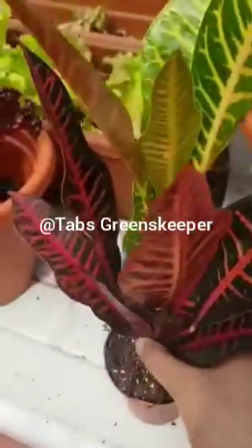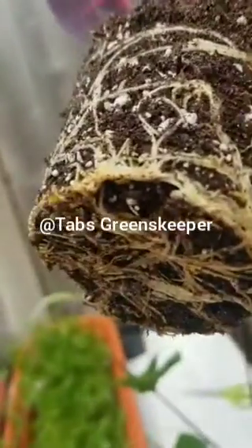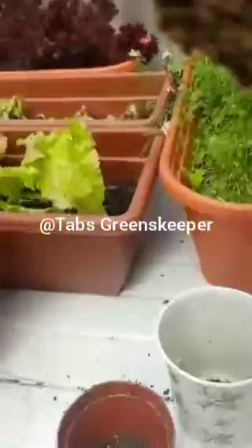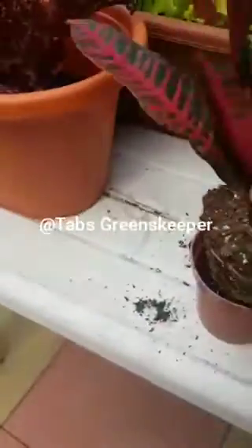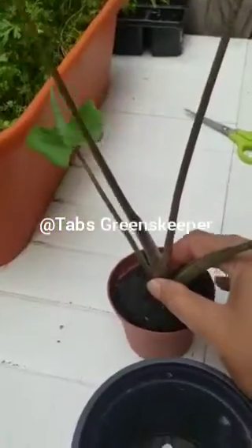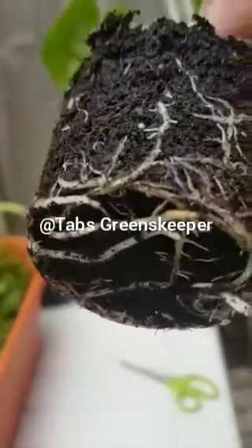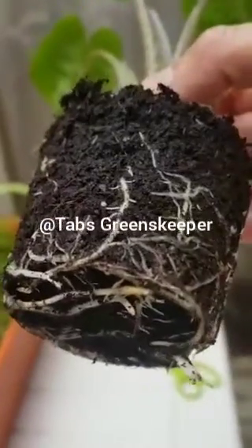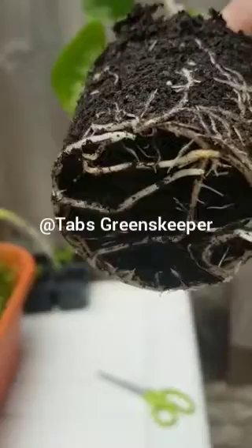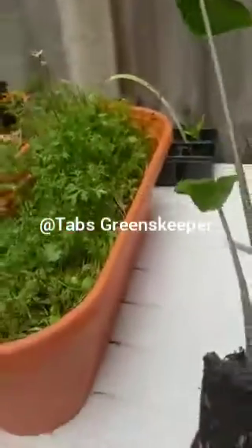This beauty, Croton - you can see it's root bound and I just want to repot it. It's still in a very small nursery pot. So let's see the root system here. Sorry, I watered yesterday, I didn't know I was going to repot it today. You can see the root system there - I'm not going to mess a lot with the root system.